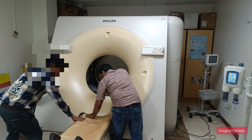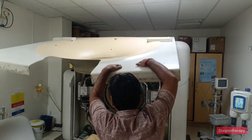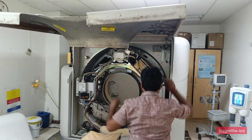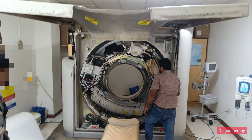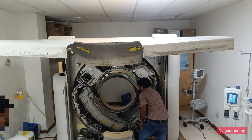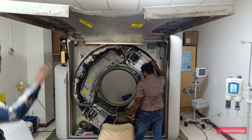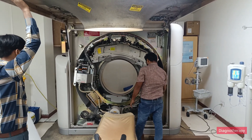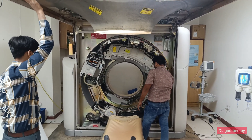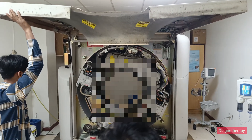If they are all correct, then we proceed to opening the gantry. Here we are opening the gantry — you can see the whole system is now open. We are checking all the parts and inspecting them carefully, slowly rotating and checking if all the parts are working correctly.